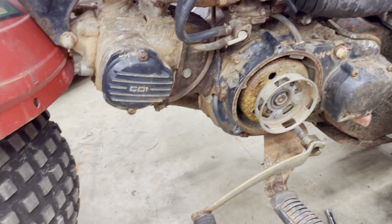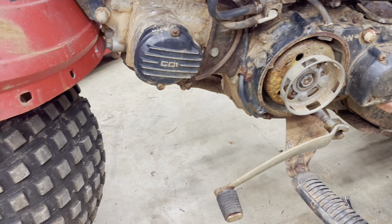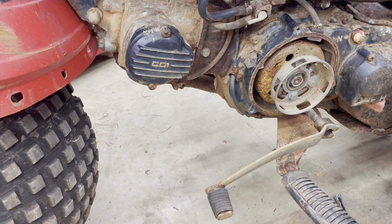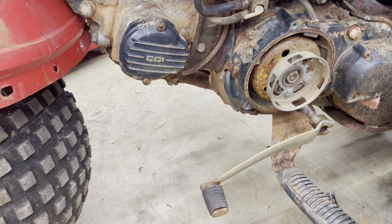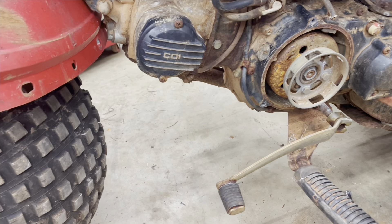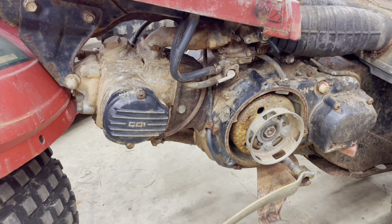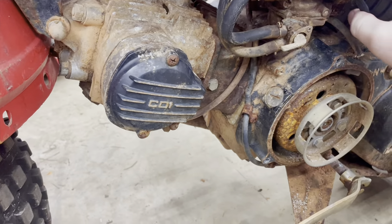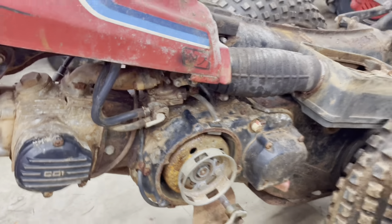I guess we need to figure out how we can crank this thing, because I don't have any other pull mechanisms from one of these. We could probably use some rope or something like that — pull it and make sure it at least has a spark. We'll check for spark next. I know for a fact we'll have to pull this carburetor off — that thing is terrible. I think the choke lever moves, so who knows what we're going to find in there.